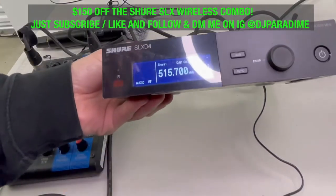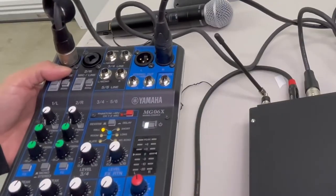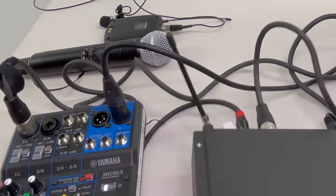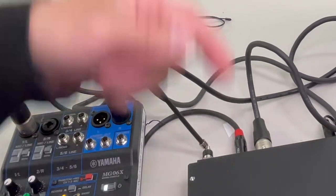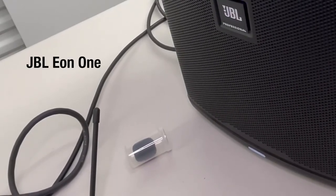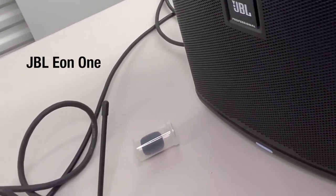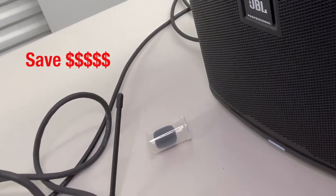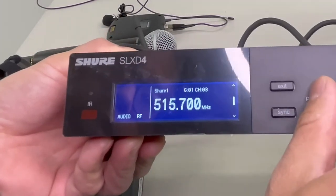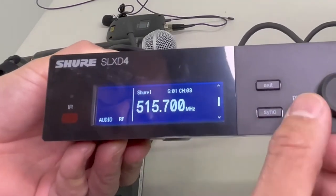I've just hooked up my receiver to my mixing board. Today we're just going to be using the Yamaha MG06X — we just use it for simple ceremonies. Your XLR goes from your receiver into your line, then out to your speaker. For today's speaker, we're going to be using the JBL1, which is an awesome powered speaker — great for small ceremonies and cocktail hour. Once you power it on, you can turn the knob and see your channel, your gain, your megahertz.